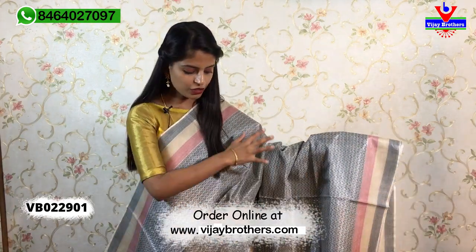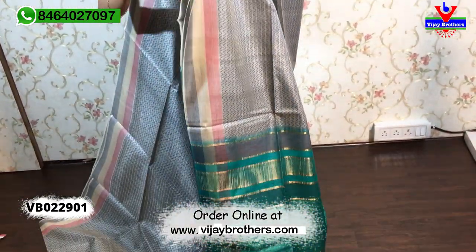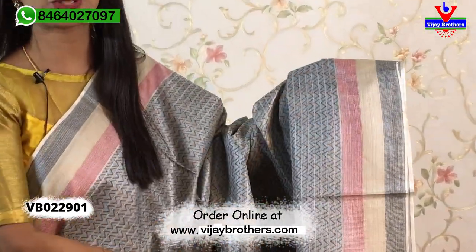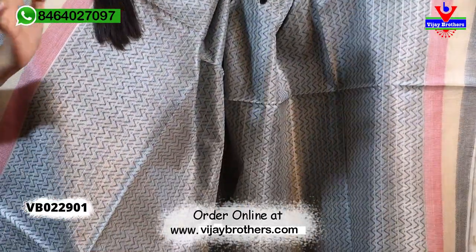The first sari is a grey color with a sea green color combination. The borders on both sides are the same — three lines in red, half-white, and black. It is a very beautiful sari and the body part is completely thread-weaving.